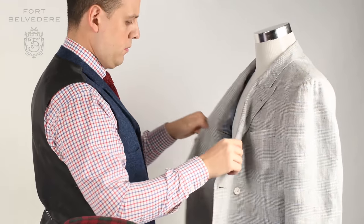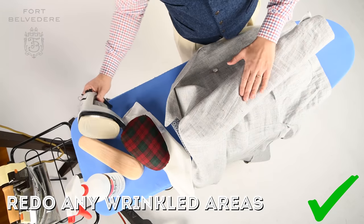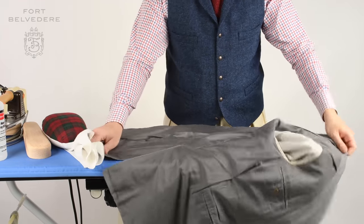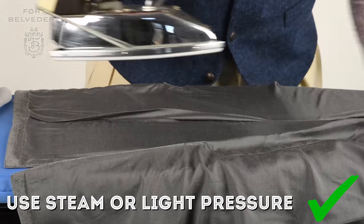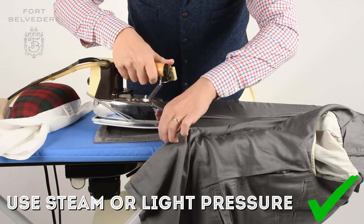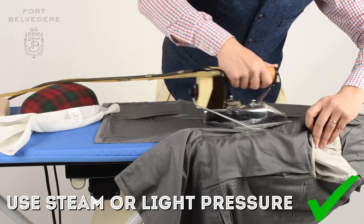Last but not least, you may not be happy with the wrinkles in the lining. Ideally, use your iron and hover over it with the steam and pull it at the same time — that will likely release most of the wrinkles. If it doesn't, you can gently press it or use a steamer that produces even more steam than your regular iron. Just be careful not to press too hard because otherwise you may end up with wrinkles on the outside of the jacket, which is a lot worse than in the lining.